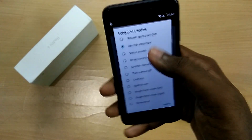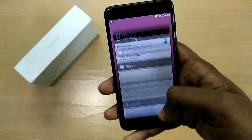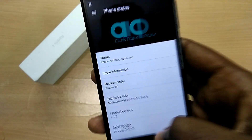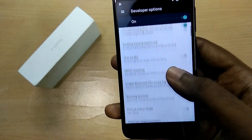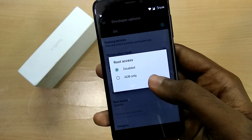Apart from these issues, everything else like the flashlight, Bluetooth, Wi-Fi, GPS, and camera works without any issues. One thing to note is that the ROM is not pre-rooted, so you have to flash a SuperUser file and root it yourself.